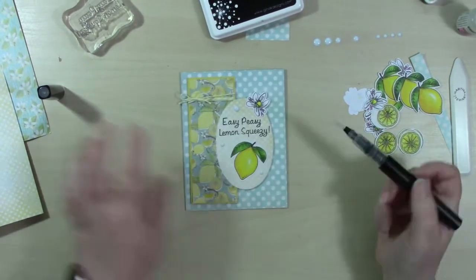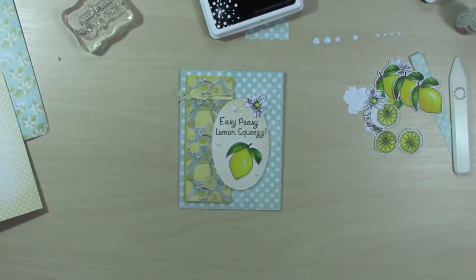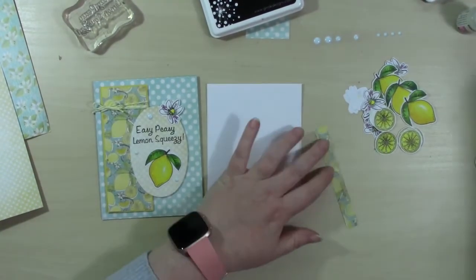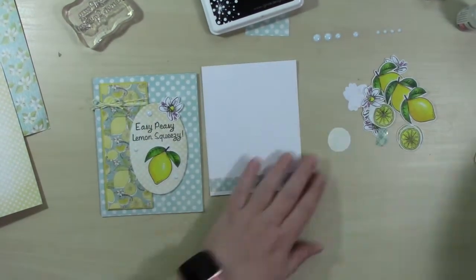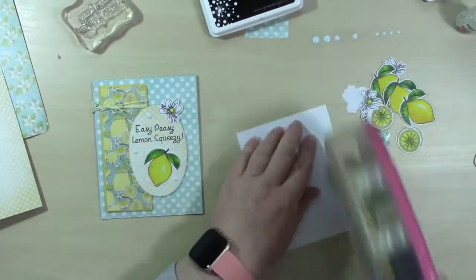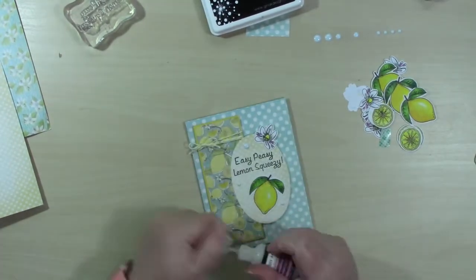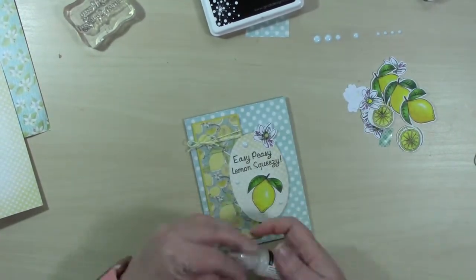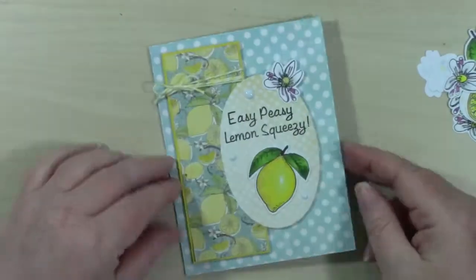For the inside of this card I grab white cardstock - I have pre-cut inside pieces sitting in a pile next to my desk, which I always grab when using colored cardstock. I add a strip of patterned paper to the bottom, then one of the lemon slices, and bring in the glossy accents again for that lemon part on the flower.